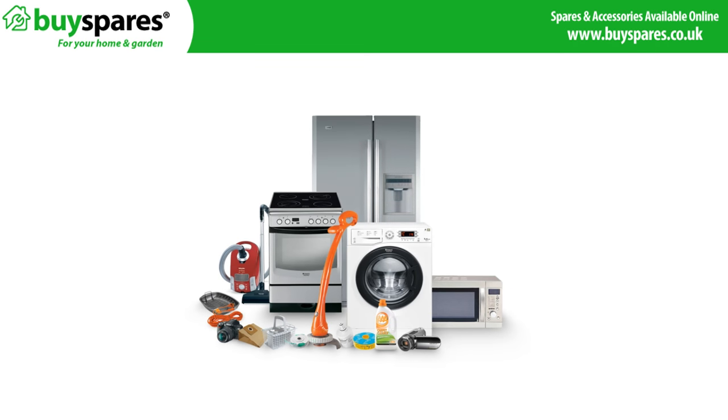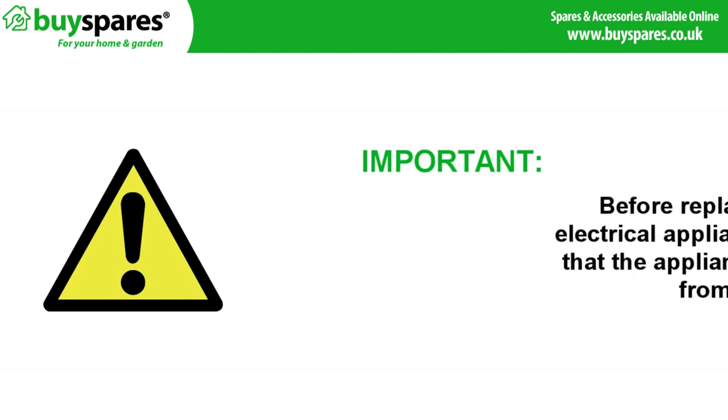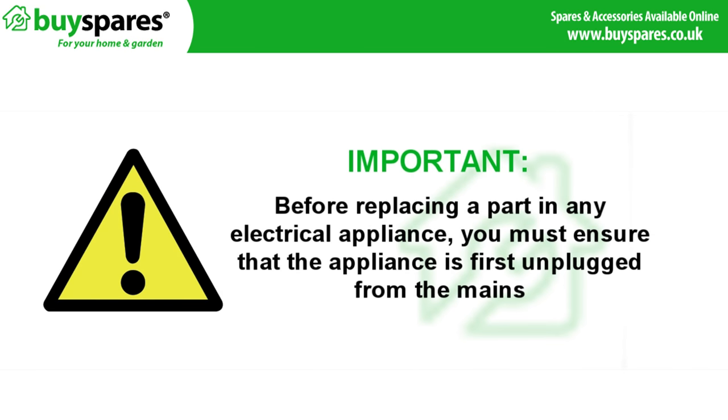Welcome to BuySpares. In this video we'll be showing you how to remove and replace a faulty steam cleaner safety cap. Before replacing a part in any electrical appliance you must ensure that the appliance is first disconnected from the mains.